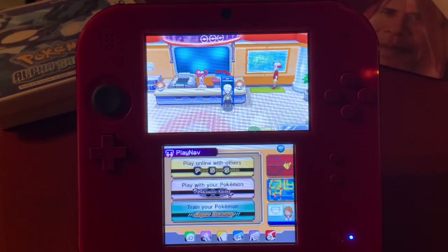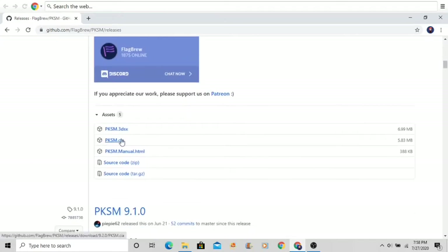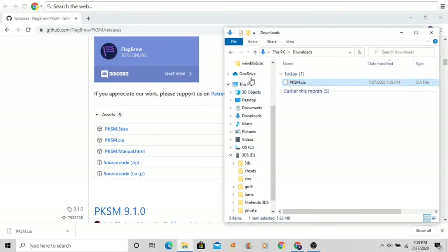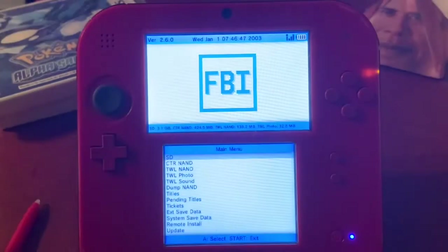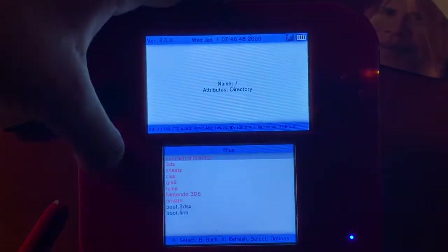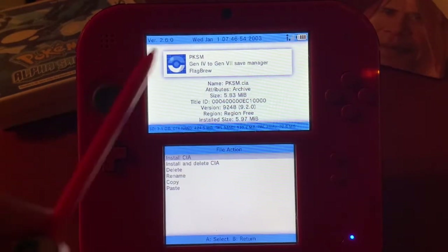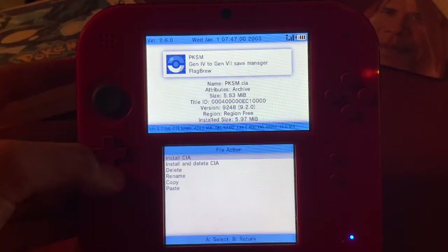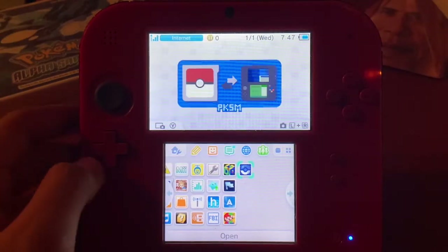The installation is super easy. I'll leave a link in the description containing the CIA file. All you need to do is go to the website, download the latest CIA or 3DSX if you want to use it on homebrew, put it in your CIA folder, and install it through FBI. Going to SD > CIAs, there's PKSM CIA — it supports gen 4 to gen 7. I'll install and delete the CIA.